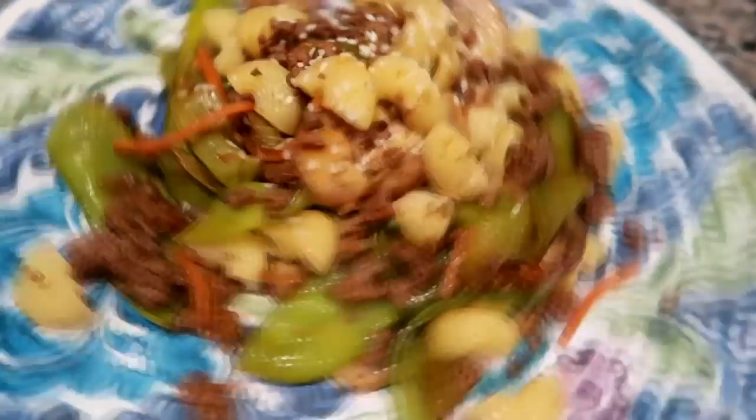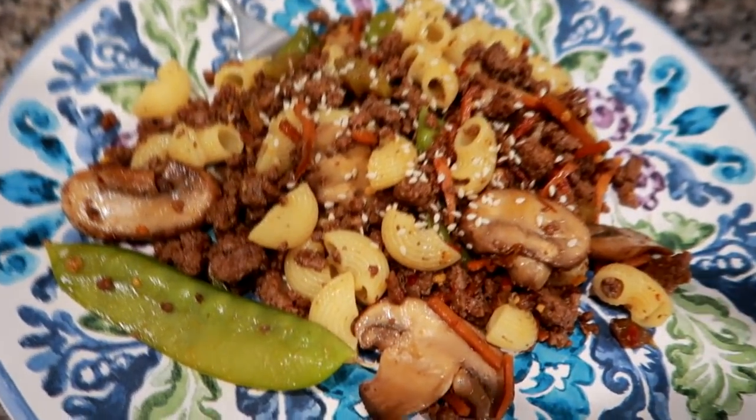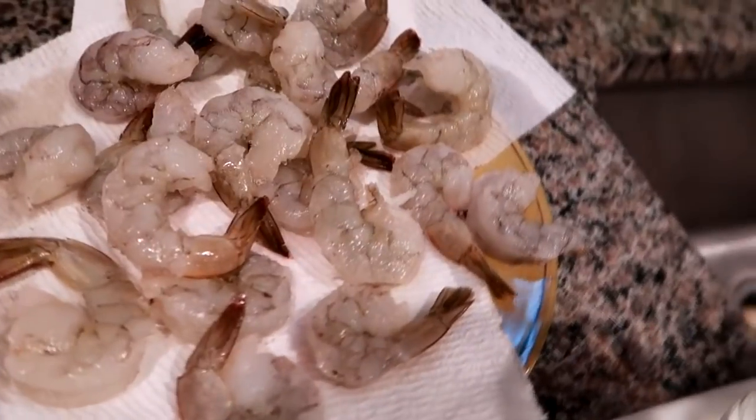It was pretty good. I definitely think it would have been better with spaghetti noodles, but I just didn't have it and had to improvise. It did come out pretty good — the flavor was definitely there. Next time I make it, I'll use a longer pasta.